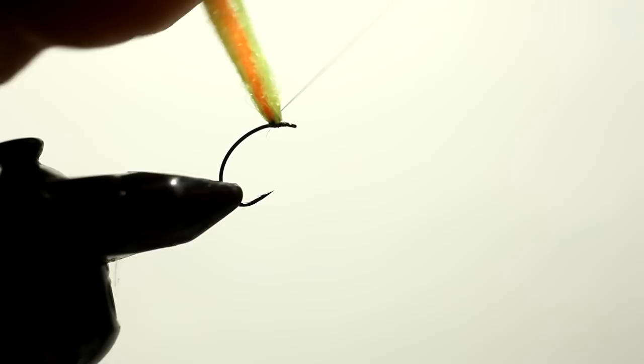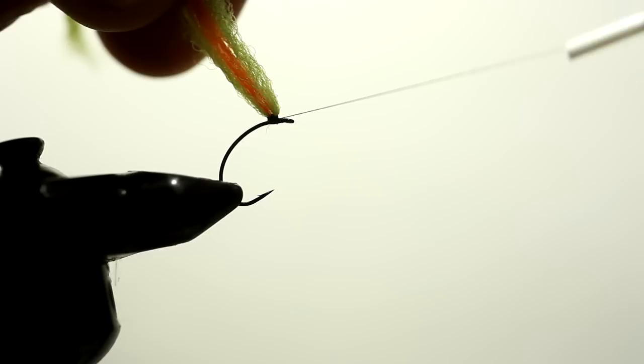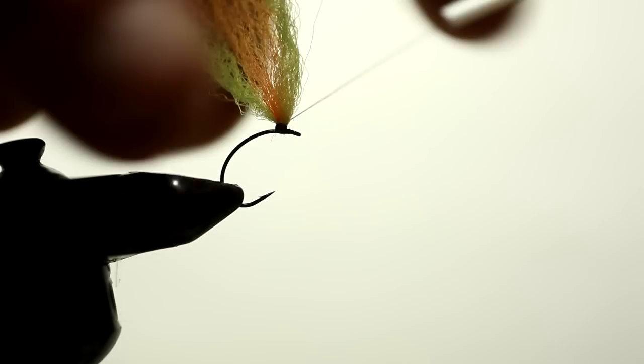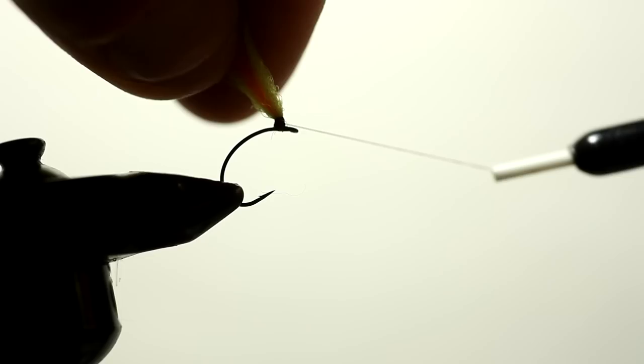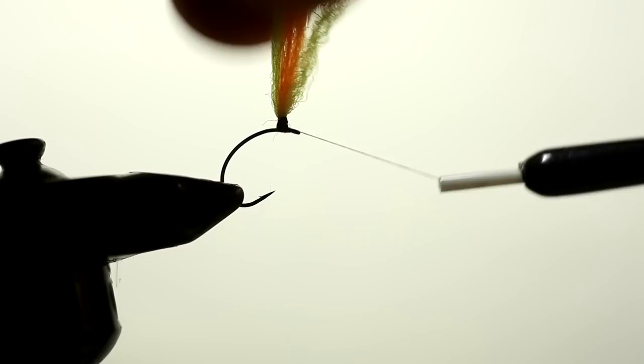This is the most labor-intensive part of the fly — to get that post started properly, it's not the easiest thing. If you look, we're starting to come up on the post, starting to make the post. That's what we're going to wrap the hackle around. For this one, we're going to use CDC hackle instead of traditional grizzly hackle. So there we made the post.